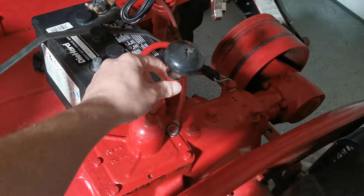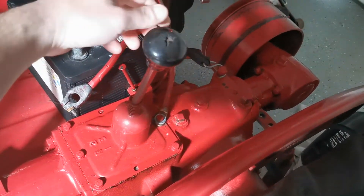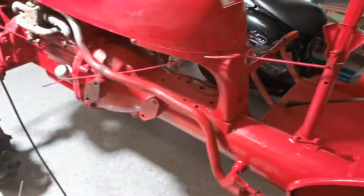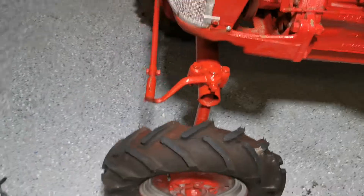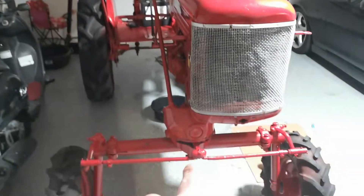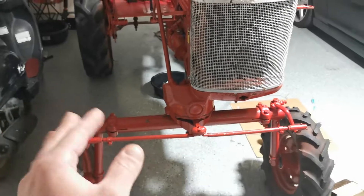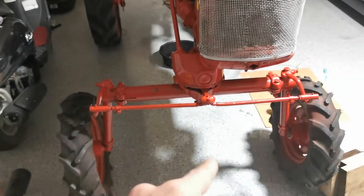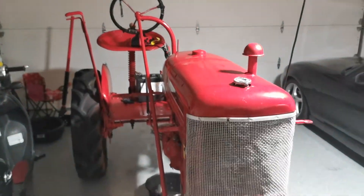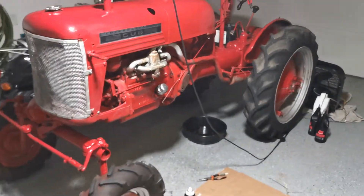I'm also going to focus on the sloppy shifter. Right now it's in gear, but it's not coming back to the set position — the spring's not doing much, so something must be worn inside. That's going to be the next thing I focus on. I also want to tighten up this bolt here — if you have slack in the steering wheel, there's apparently a crown adjustment that you can tighten to reduce the play. Forgive me, I'm still learning the terminology.